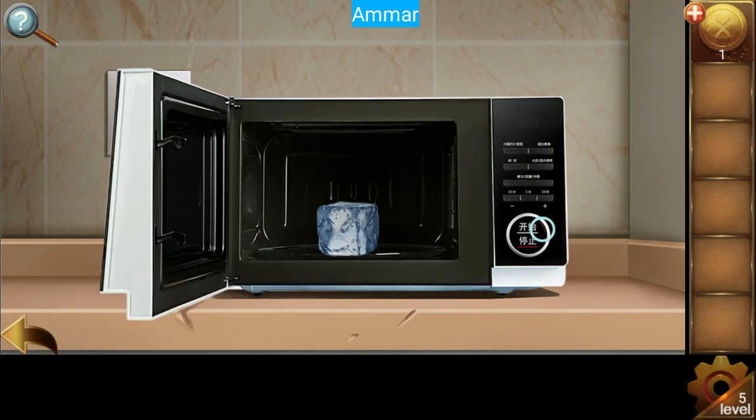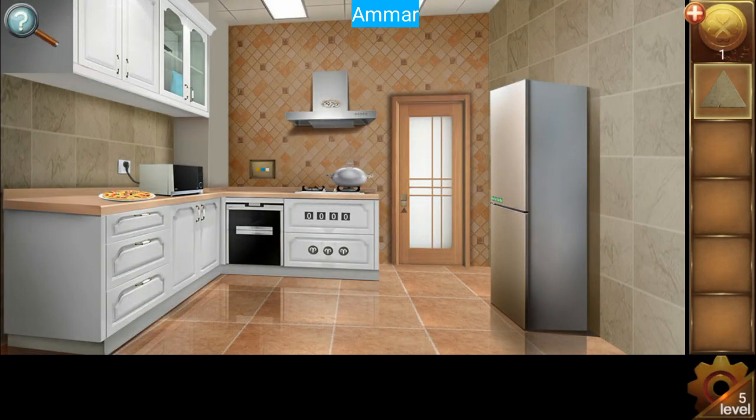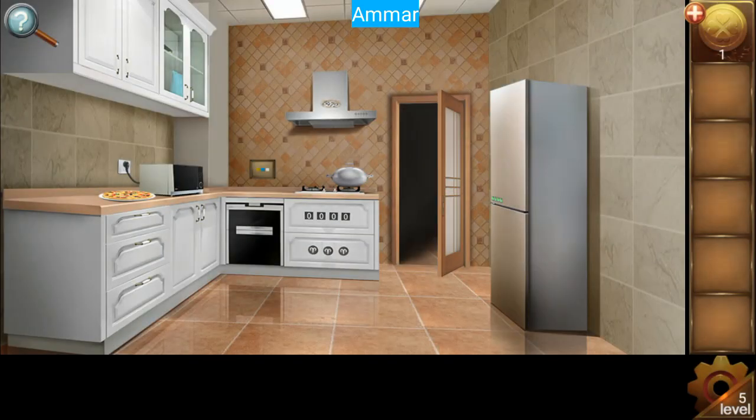Put the cube inside and then close. Grab the triangle and escape.